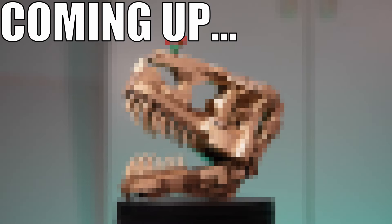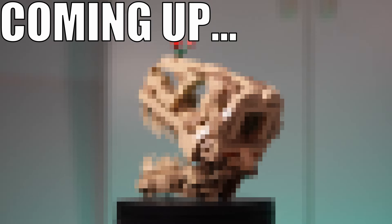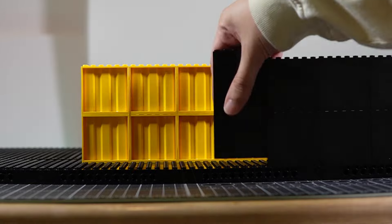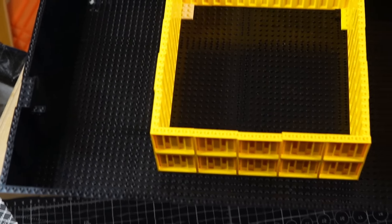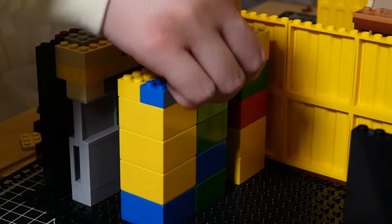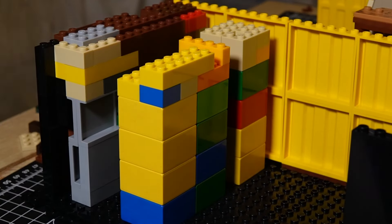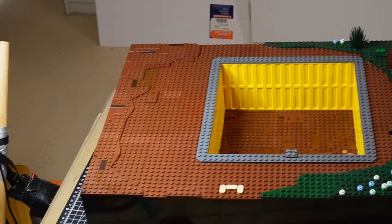I'll need every inch of it to showcase the centerpiece of this great mock. First, let's build up the borders. I'll cover the sides in plain black since that'll look the most neat. This is where the centerpiece is going. Now time to fill this hole inside with filler brick — except for a couple spots, because I'm going to build a cool little feature in there. Now we have the terrain with this larger pit excavated.